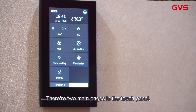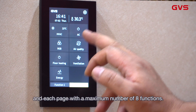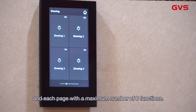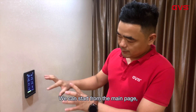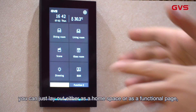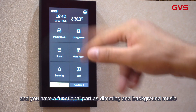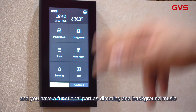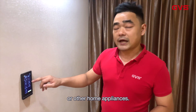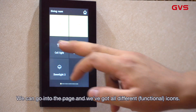Basically there are two main pages in this touch panel, and altogether there are 15 functional pages, with each page supporting a maximum of 8 functions. We can start from the main page — you can lay it out as a home space or as a functional page. For example, right here you have a dining room, living room, and a functional part for dimming, background music, or other home appliances. We can go into the page and see all the different items.